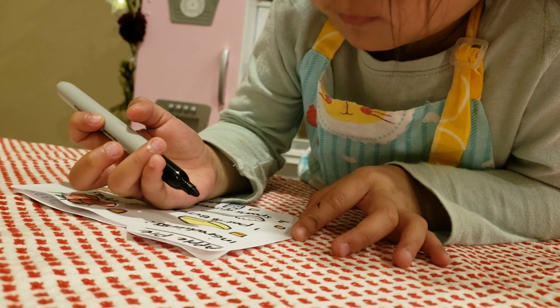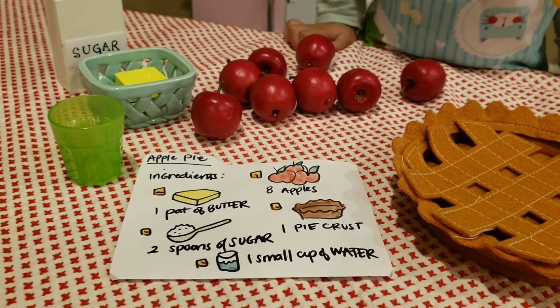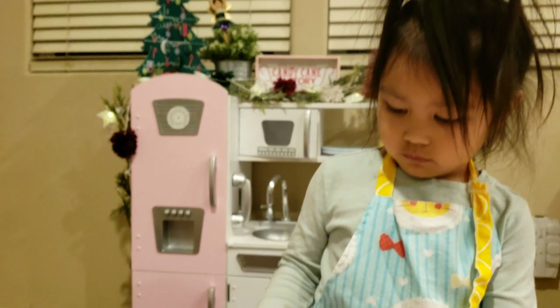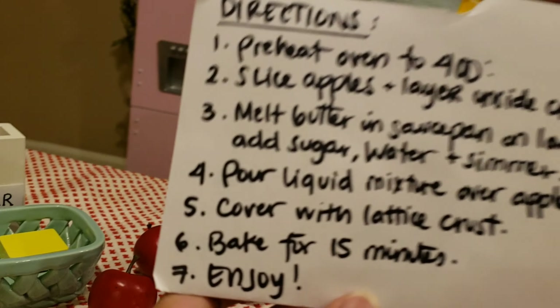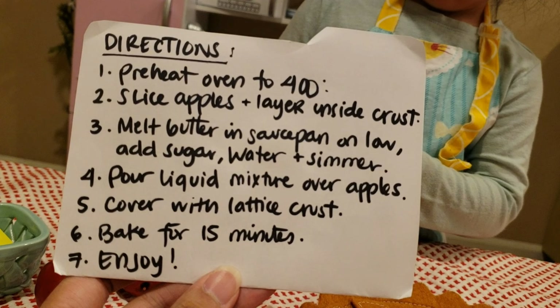We've got all the ingredients on our list. Step by step directions on how to make the pie. Step one, preheat the oven to 400 degrees.